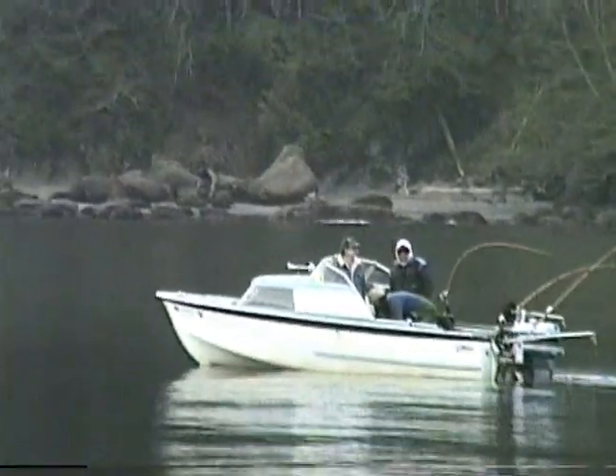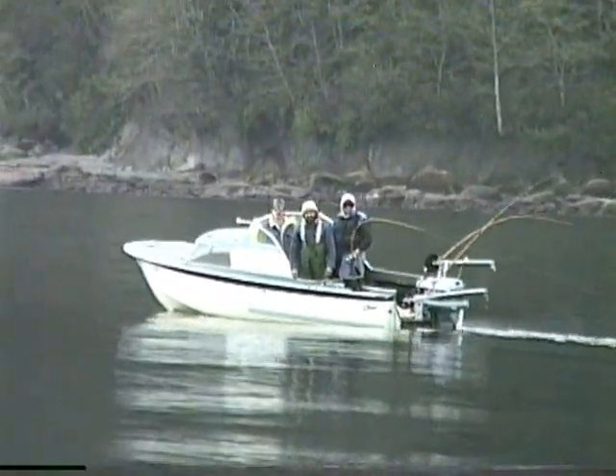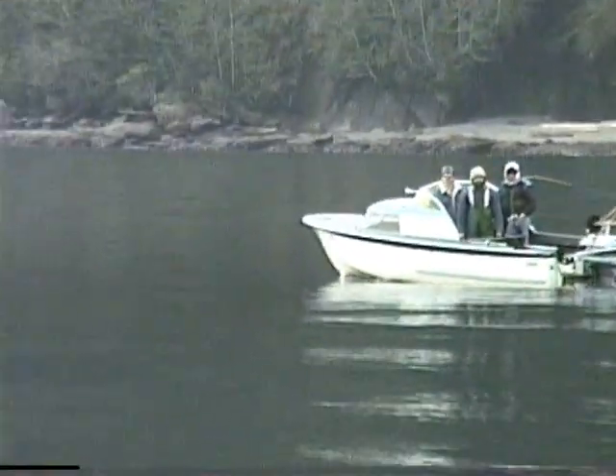They've got about a 15-pounder in that boat over there — the Animal Brothers! Look at him guys, hold him up! Did they just hold him up? Yeah, they just held it up. Oh, look at this one! Throw him back, little guy.